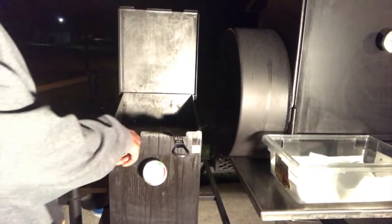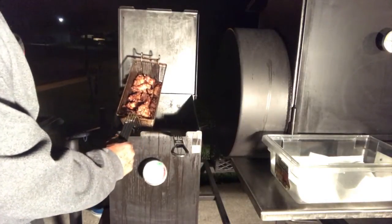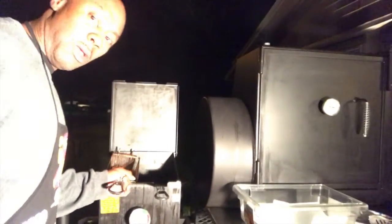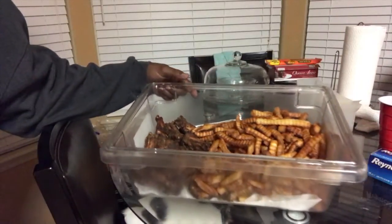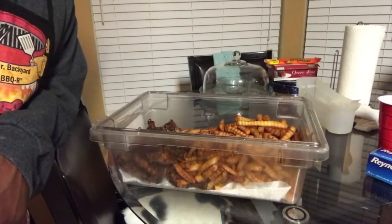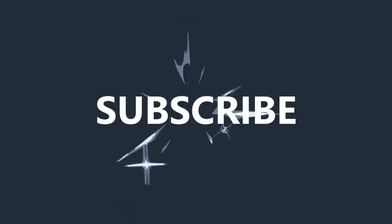All right YouTube, it's about time to pull the first batch off. Let me show you what they look like — I'm going to take them out the basket. I'll definitely show you what they look like in the kitchen once I get in there. You see it — the final product. About to go down. Don't forget to like, comment, subscribe. Holler at your boy.